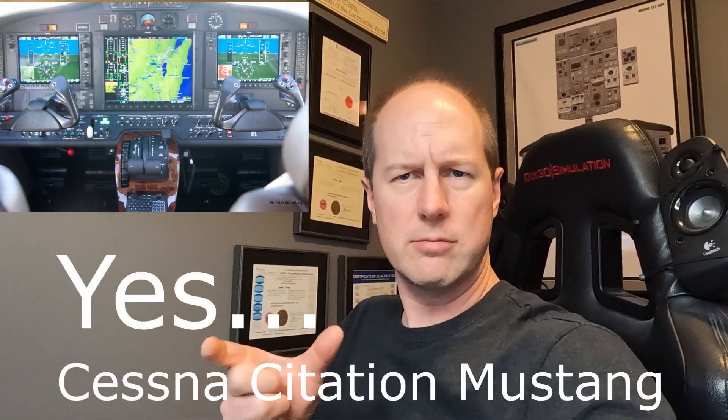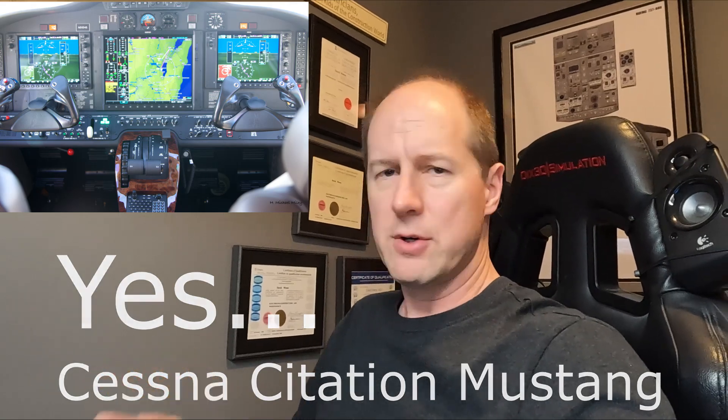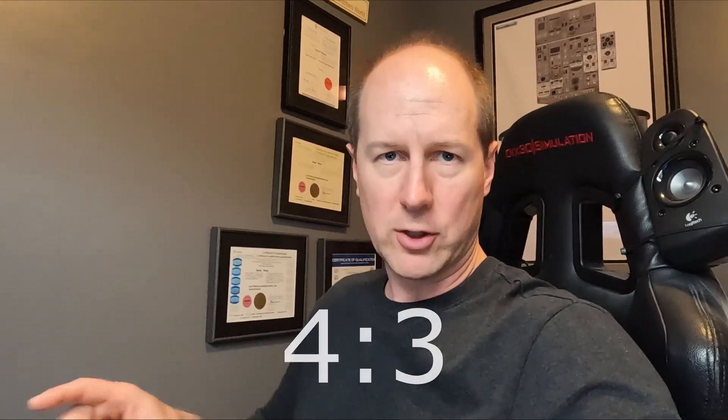This is kind of the big brother to the G1000, less the controls. This is the display you would have seen in a TBM 860, the Cessna Mustang, one of their jets. This is what came out as a multi-function display before Garmin released the G3000 series. It's not a 16x9 resolution like the G3000 — it's a 4x6 aspect ratio, same as the G1000s.